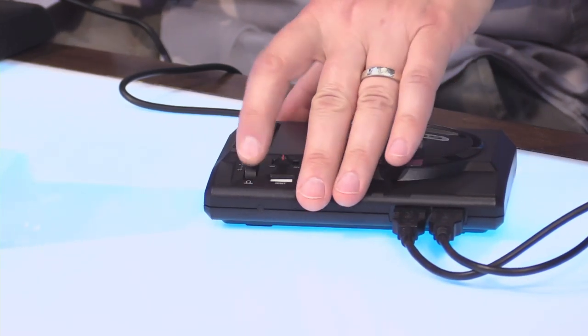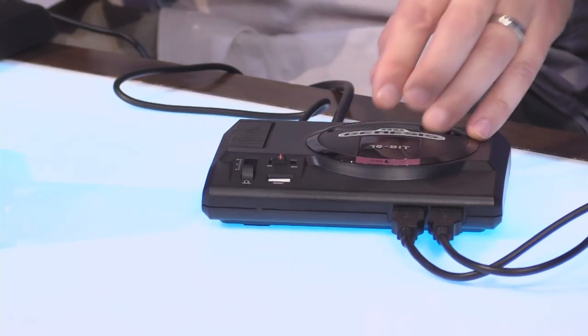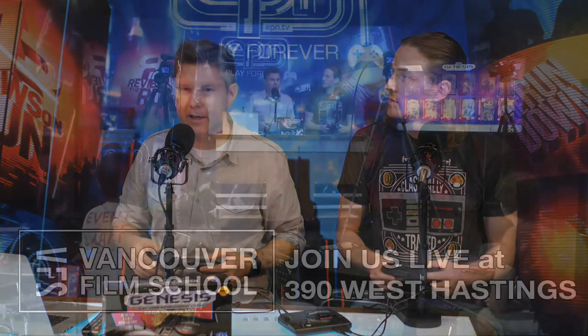This cartridge slot doesn't do anything — I know, that would be amazing. Maybe somebody's working on that. That would be so cool. It looks so great. So we're going to try and figure out how to play a little bit of the games themselves. Let's actually go through all of the games.